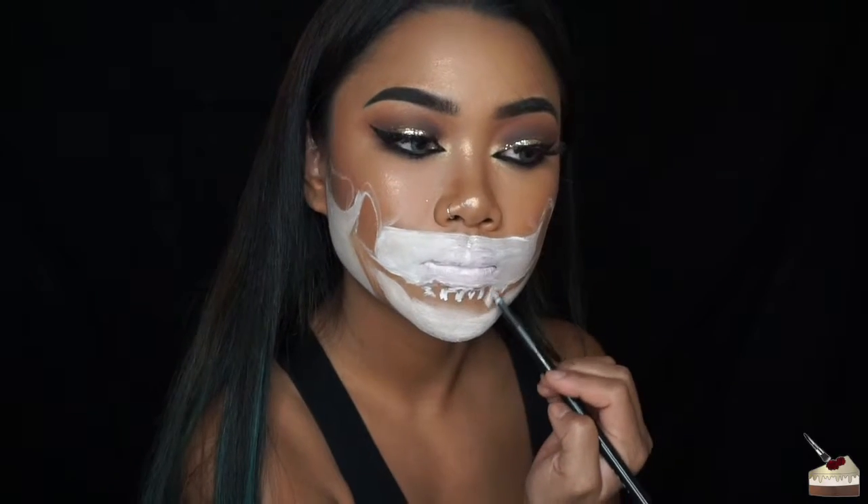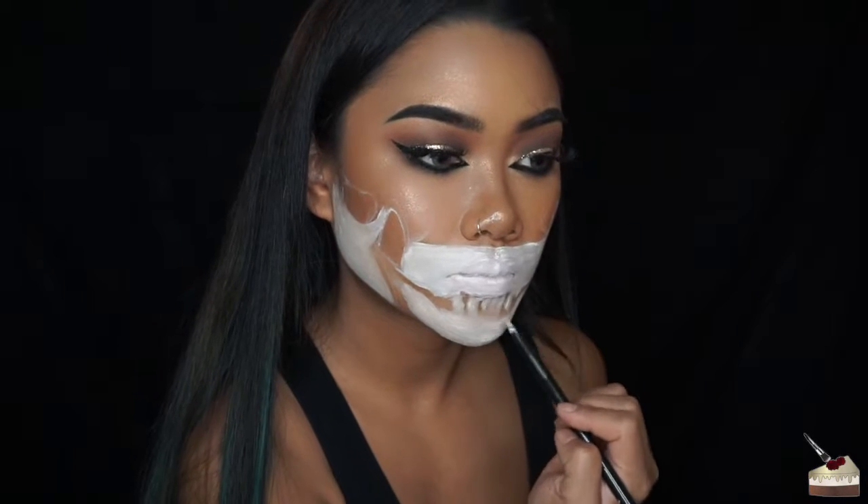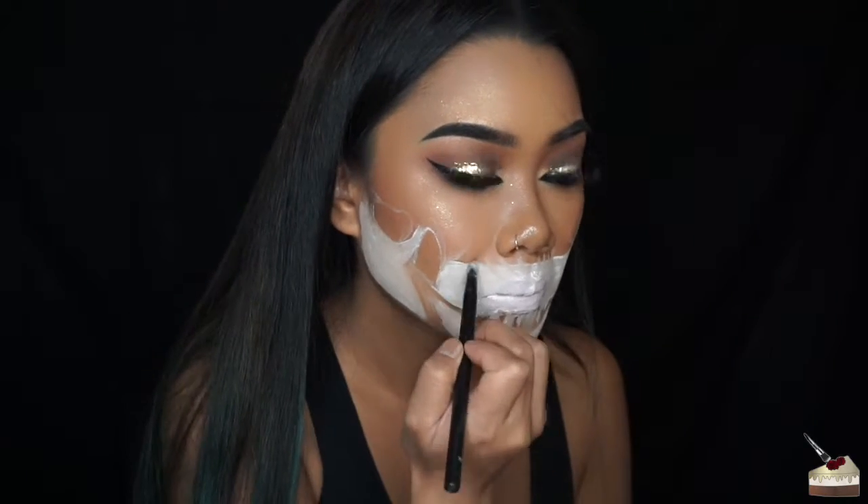I'm going to go ahead and put it in the middle of my face right here. I'm dry brushing, which means I'm just using what's left on my brush without dipping into paint or water, and blending out the paint and mapping out where I want the top gum lines to be.